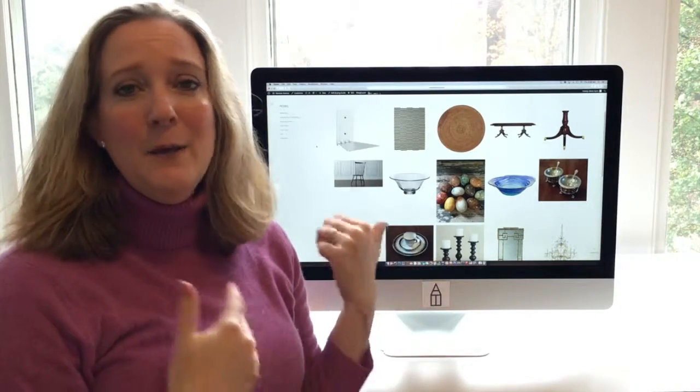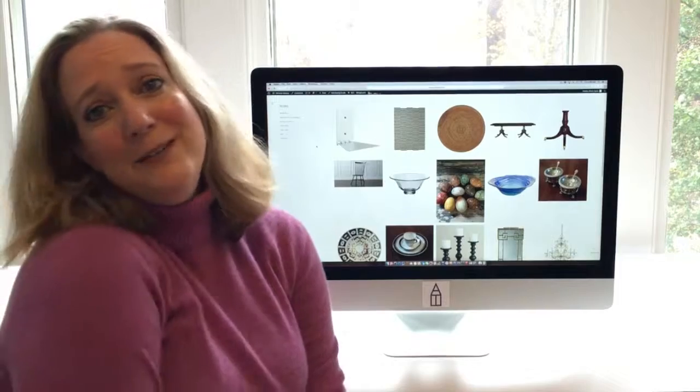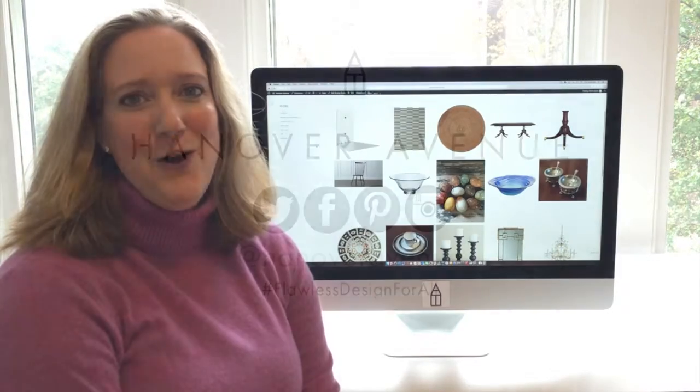I hope you guys have fun playing with these pieces in your own house. Please don't forget to follow us on Instagram — Flawless Design For All.